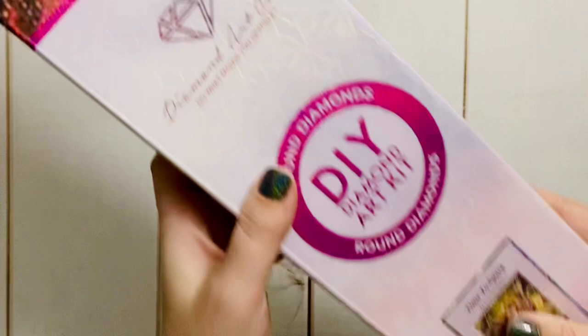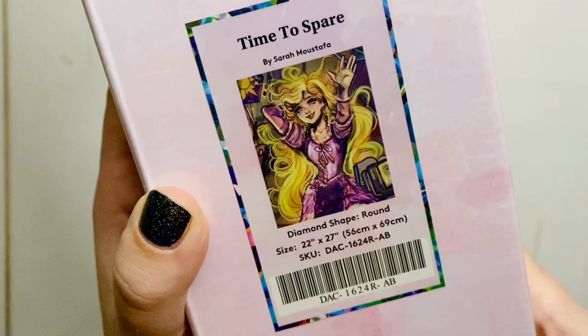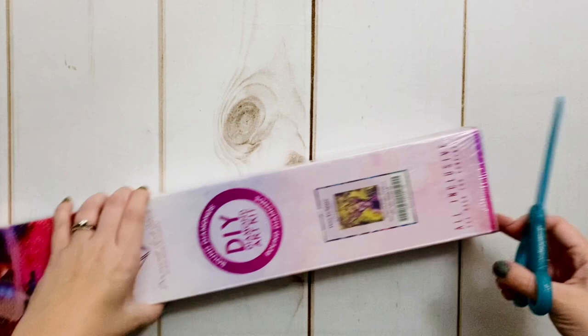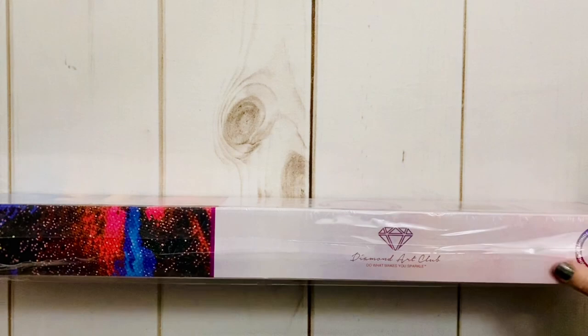Let's get into the fun stuff. This is a round diamond kit — you can tell from the logo that says 'round diamonds' and the pink stripe at the top. If it's a square kit, it'll be blue. This is the kit 'Time to Spare' from the very newly signed Sarah Mustafa. I love everything this artist has to offer, and this is referencing the movie Tangled from Disney.